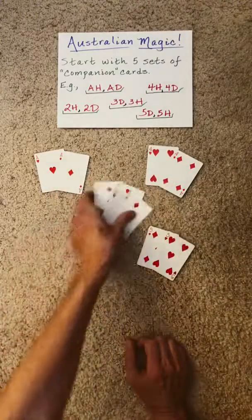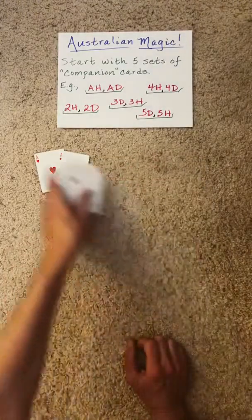Start with five companion pairs. You can stack these in any order that you like, or the spectator likes.